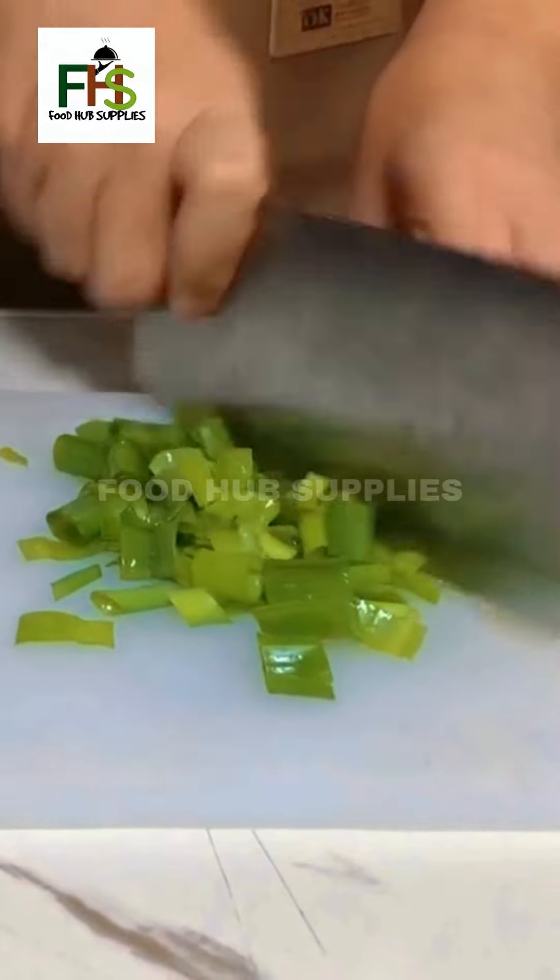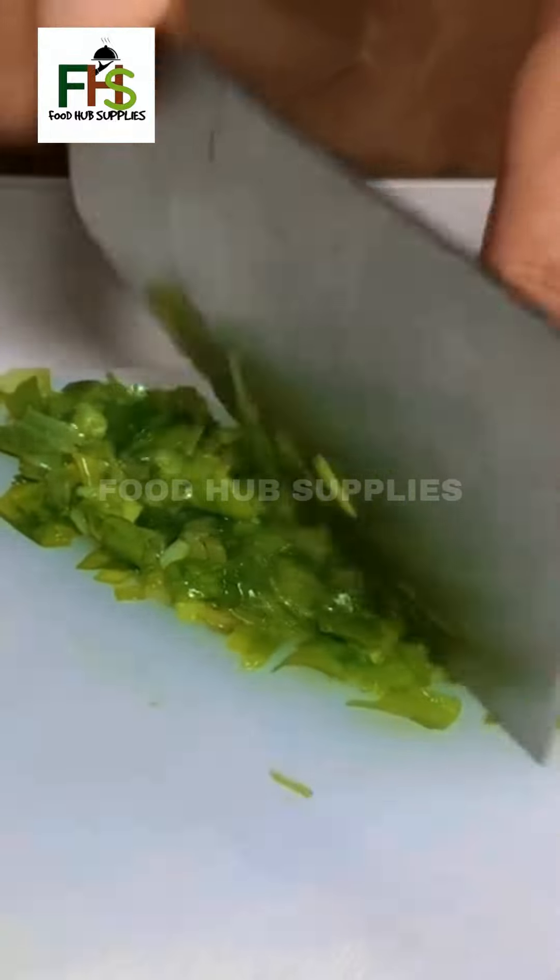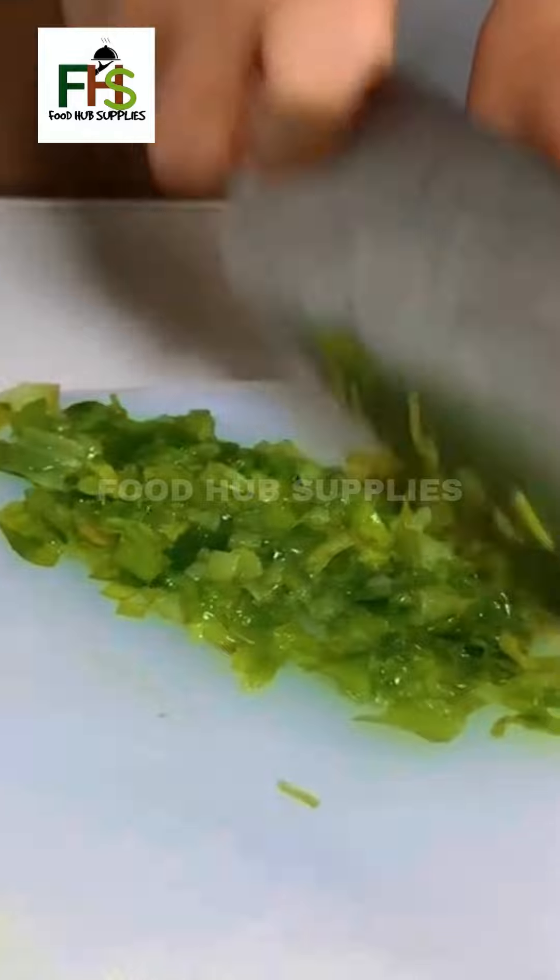Chop onion leaves for garnish and set aside.